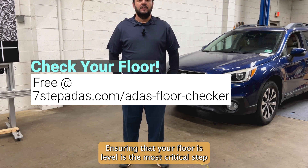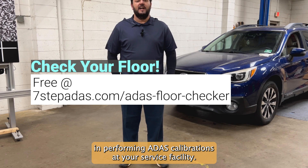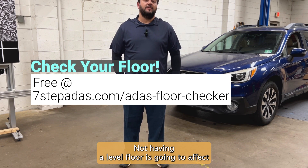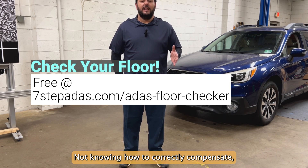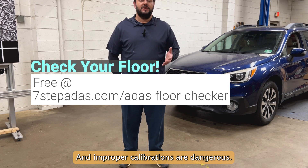Ensuring that your floor is level is the most critical step in performing ADOS calibrations at your service facility. Not having a level floor is going to affect the angle of the target versus the angle of the car. Not knowing how to correctly compensate, or if you even can compensate, will lead to improper calibrations — and improper calibrations are dangerous.